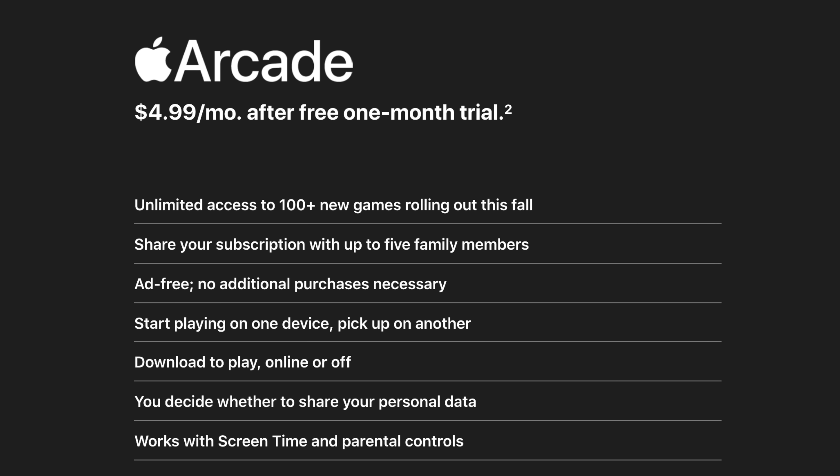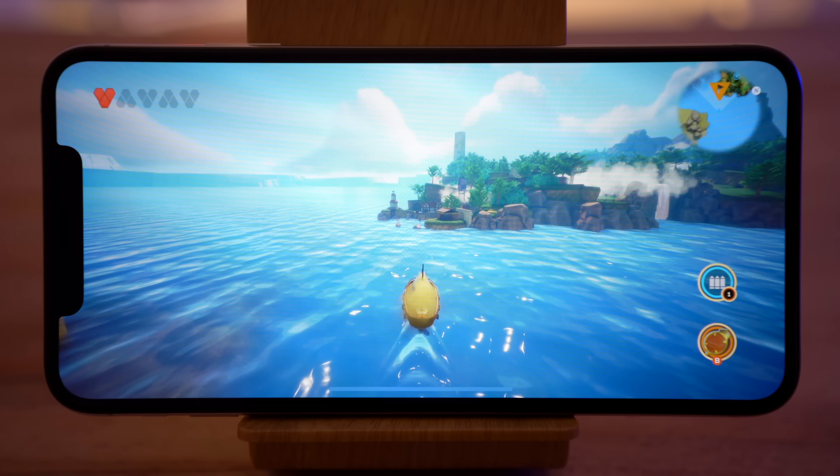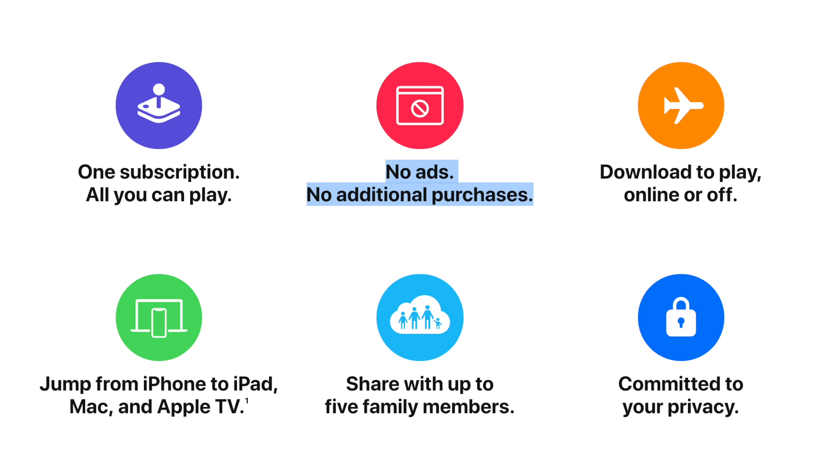So let's answer the main question: is Apple Arcade worth $5 a month? First off, it's $5 for the entire family — up to 6 different Apple accounts. So if you have any kids on your family plan that like video games, I would say it's 100% worth it. There are no ads your kids have to deal with and no in-app purchases, so it could actually end up being cheaper than a lot of free games on the App Store that tempt you into buying in-app purchases.